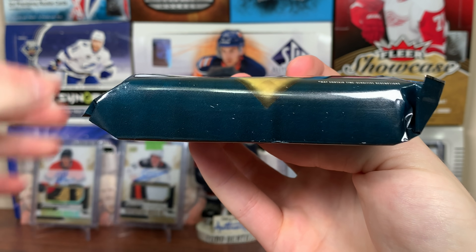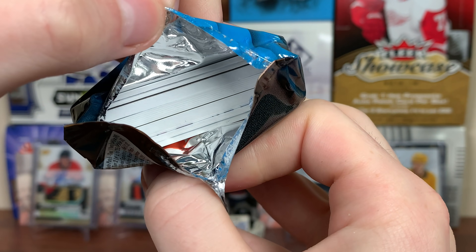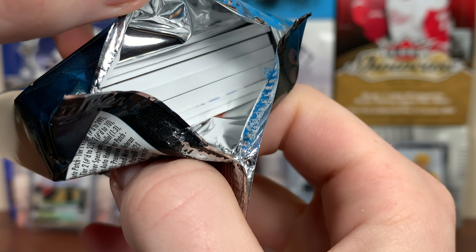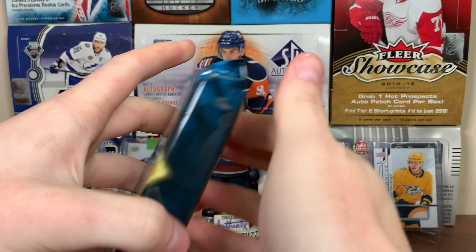We got a thick pack right there. Hopefully get two patches in here, but we're getting two autos for sure. Let's have a look — we got a few thick cards in there, three thick cards. I'm assuming the RPA is the first one. Got to be a bit creative getting these out.